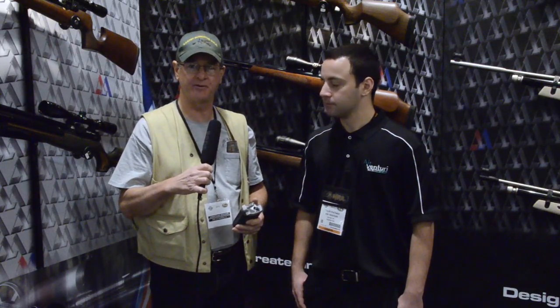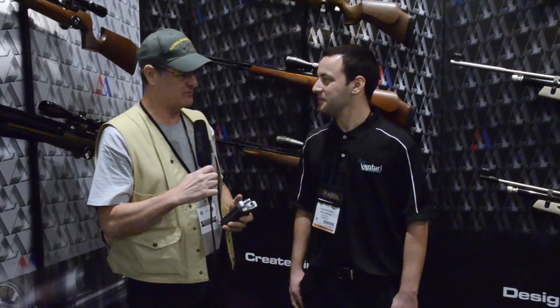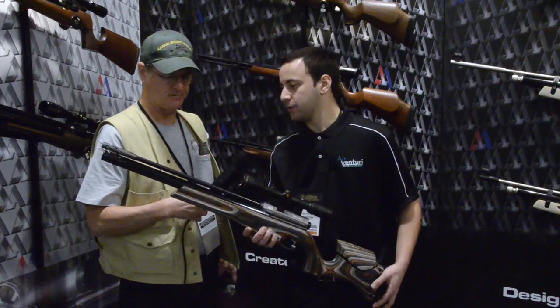Northwest Airguns here, talking with Tyler Patner who's a regular contributor on the GTA forum and also with Air Venturi as a sales representative. Tyler is going to present the new field target rifle from Air Arms — the HFT 500.